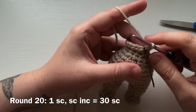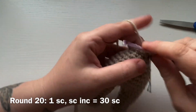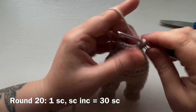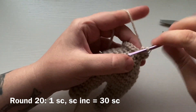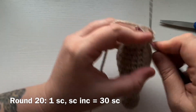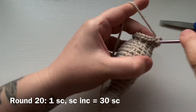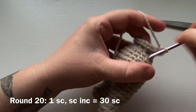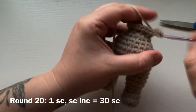For round 20 we are going to increase again. Work one single crochet into the first stitch and then a single crochet increase — two single crochets into the next. That is the pattern repeat: one single crochet and a single crochet increase, continued all the way around for a total of 30 single crochets.